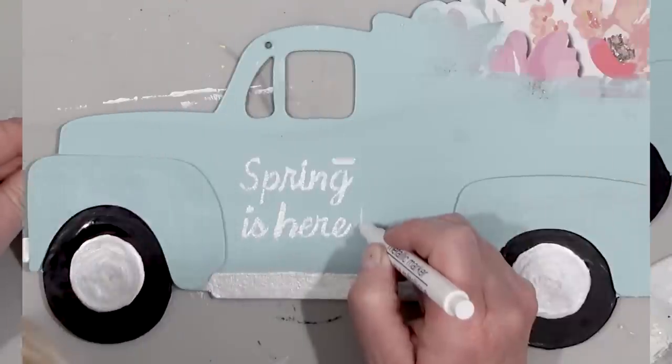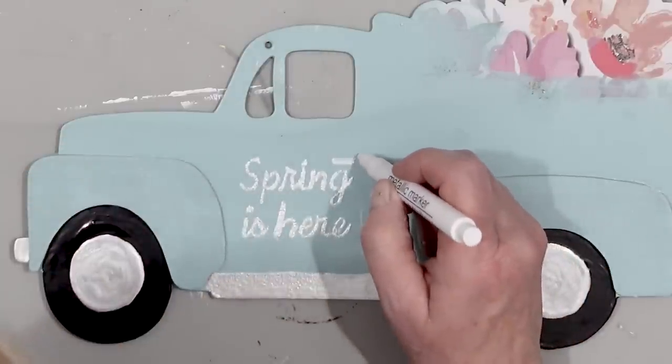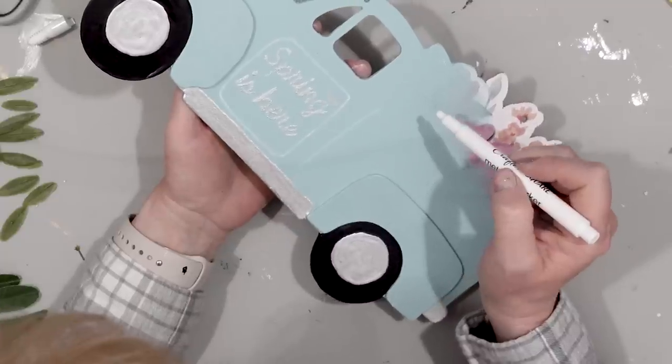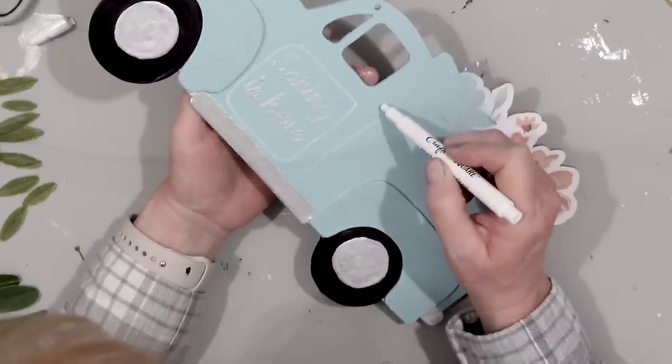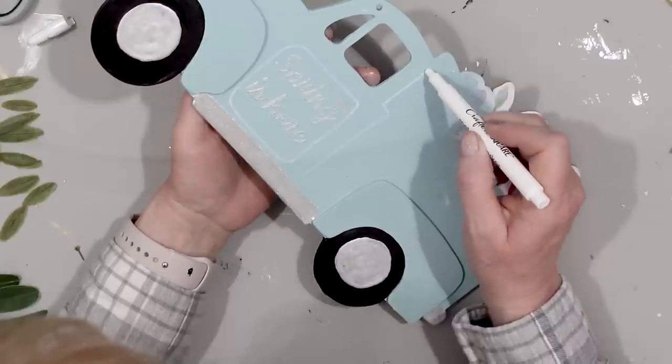Next I took a white chalk paint marker and outlined everything on the truck — the door, the back of the truck, and even onto the hood — because I wanted to add a little bit of dimension so you can see the details of the truck and that way it looks like a truck.